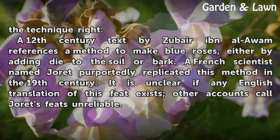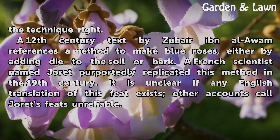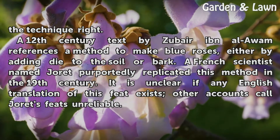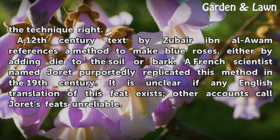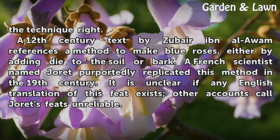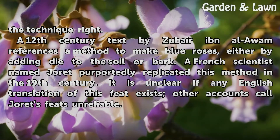A 12th century text by Zubar ibn al-Awam references a method to make blue roses, either by adding dye to the soil or bark. A French scientist named Jurrit purportedly replicated this method in the 19th century, though it is unclear if any English translation of this feat exists, and other accounts call Jurrit's feats unreliable.